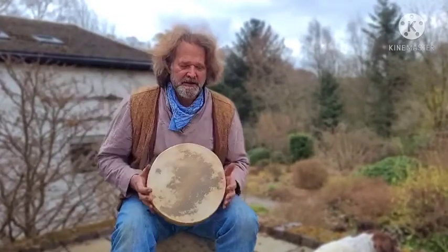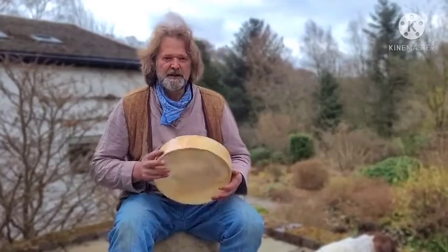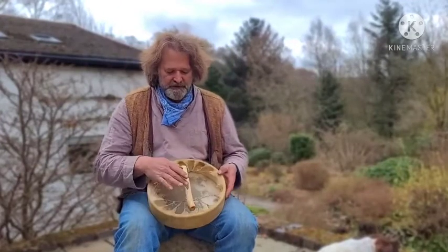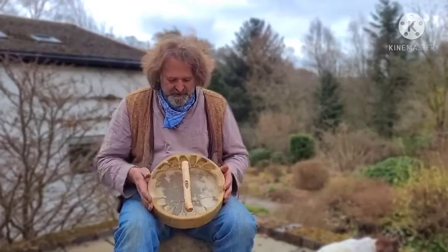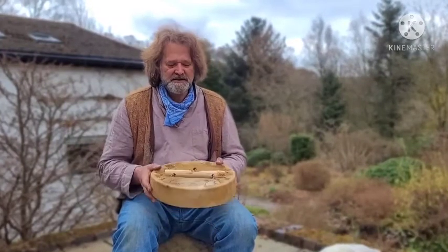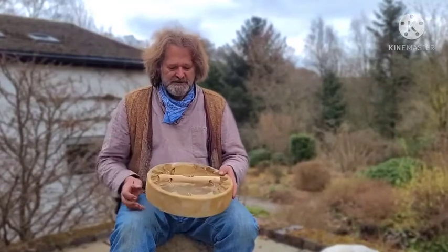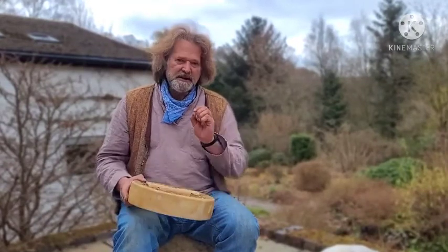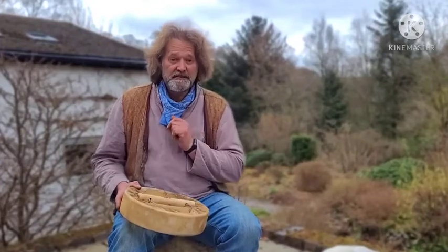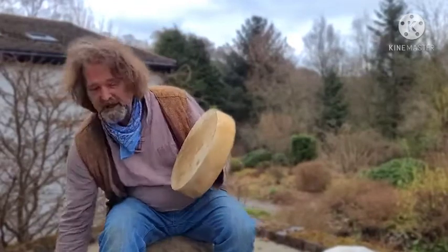It's a buffalo skin on an ash wood frame with an ash wood handle. The divine feminine symbol is burnt into the handle, and there are some power animals burnt into the side of the frame as well — horned owl, elephant, and a Clydesdale horse — along with the date that the drum was born, which is the 13th of March 2021. It's a beautiful little drum.